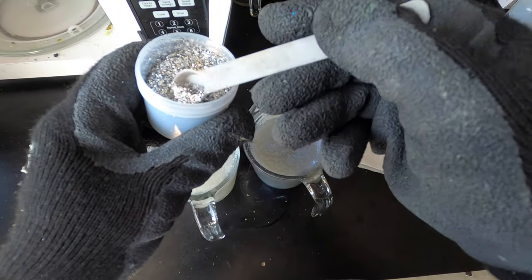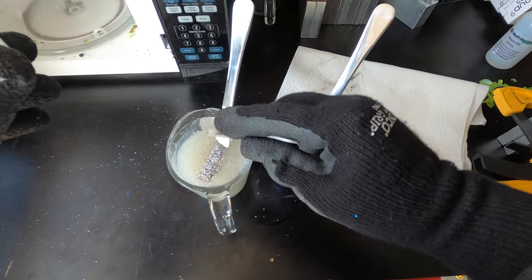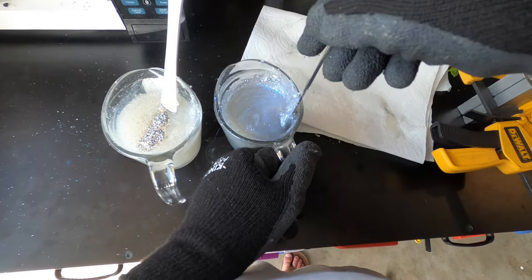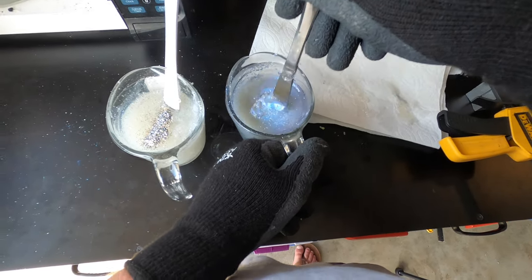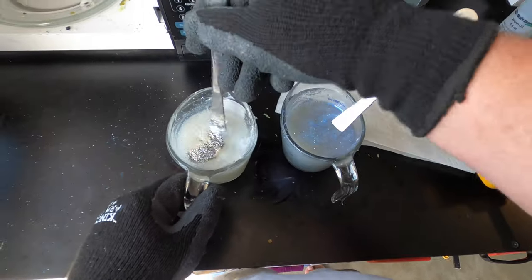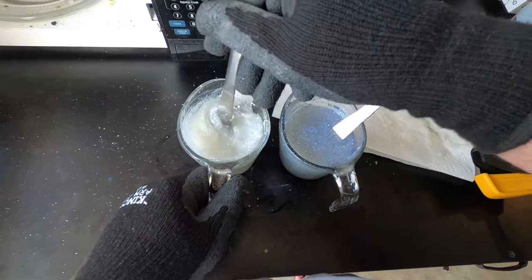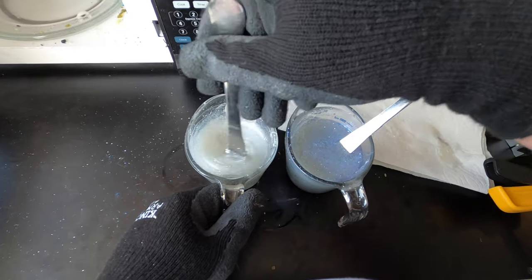Off camera I added a little blue smoked pearl to the pearl side, and now I'm adding silver flake to both sides. The silver flake will give it a little flash and help the two sides blend together — the blue on top, white pearl on the bottom. The silver will brighten the color and help everything blend nicely. I need to warm it up a bit thinner before injecting.